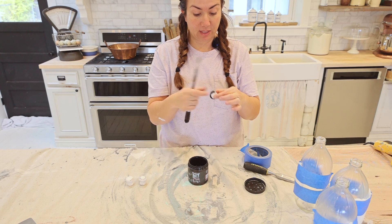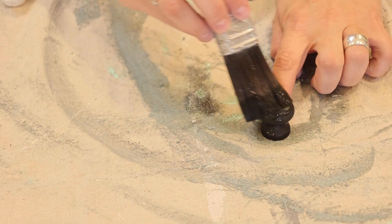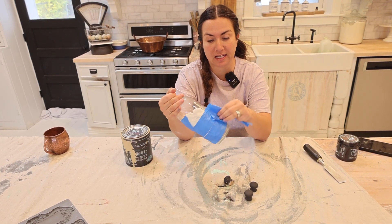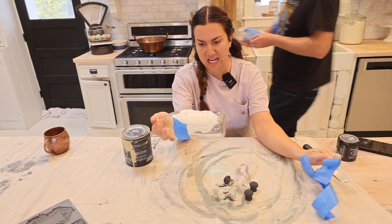I'm just going to paint these with Little Black Dress — they're just little wooden knobs. They fit perfectly on top and we want them to kind of look like stoppers in our bottle. Now we're going to see if the glue worked and they'll be ready for paint.